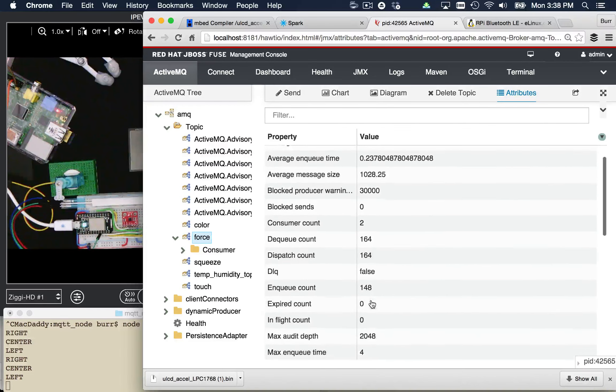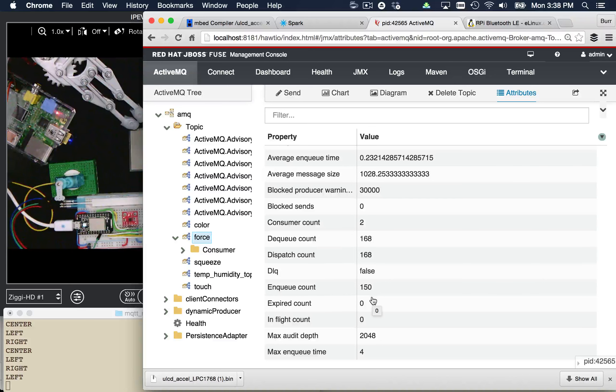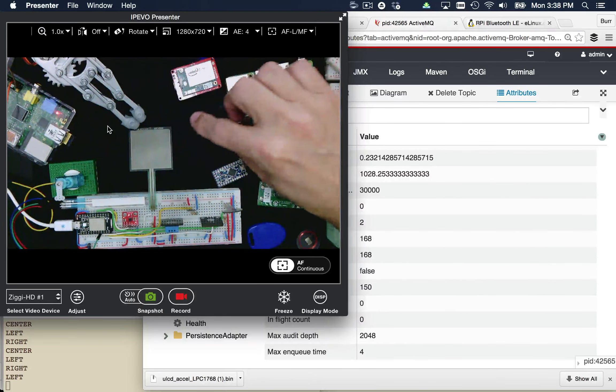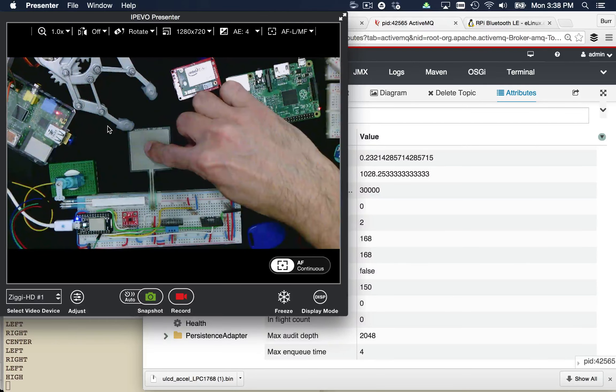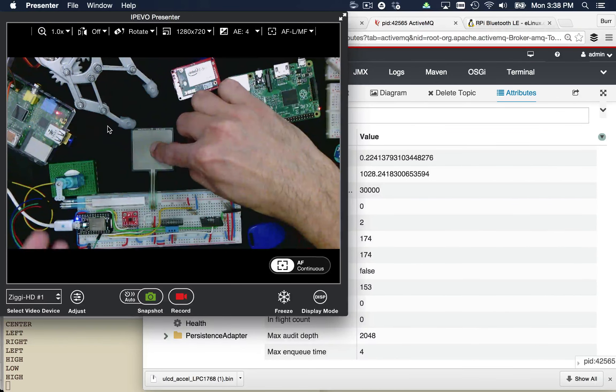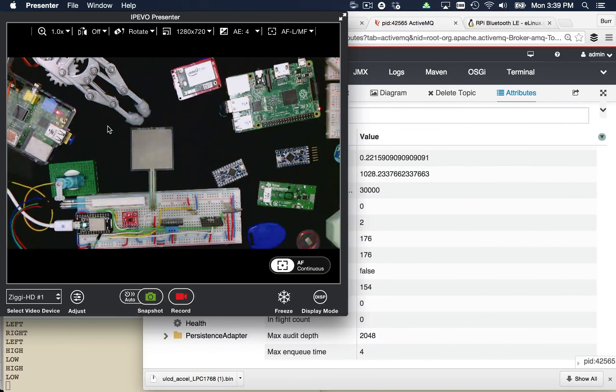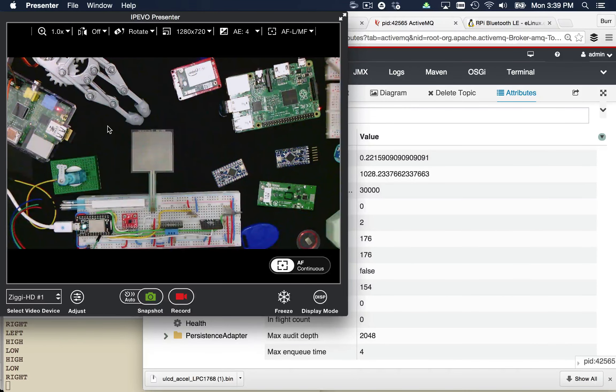If I touch the force sensor, you can see the enqueue counter go up to 149, then 150. And here's my big claw that I built — let's make sure it has power. As I touch over here, you can see it opens up and expands. As long as I maintain that pressure, it stays expanded. When I release, it closes back up and goes back to sleep. This concept of sensor data moving throughout the enterprise on MQTT and back out to a servo-driving Raspberry Pi is a great example of controlling a machine remotely using the Spark Core sensors.